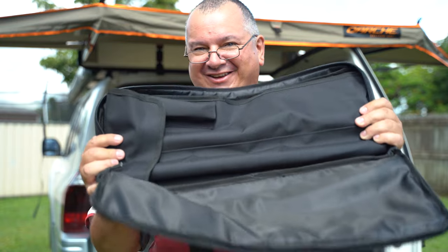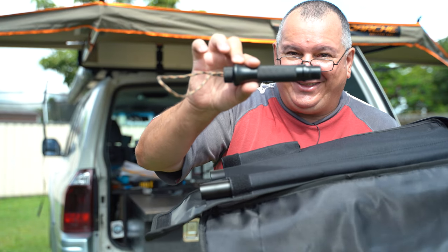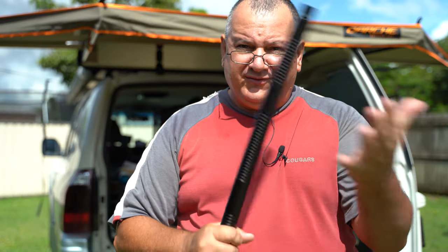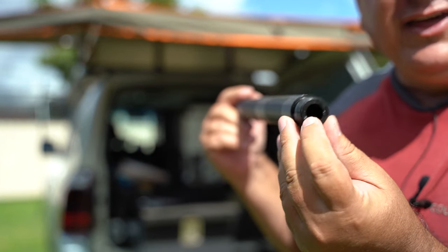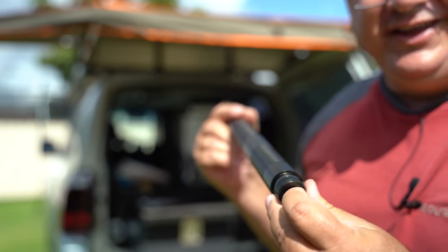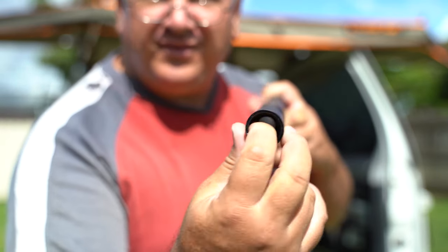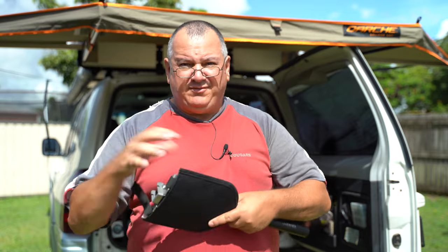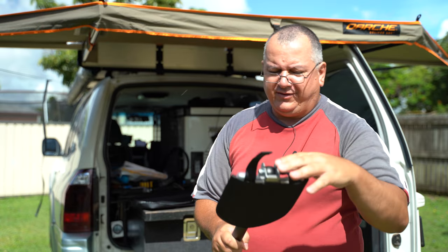Now I want to show you the bag. Luke specifically designed this bag for these shovels. You've got an end piece, a short piece, an extension piece, and then the shovel itself — very solid and strong, heavy duty. Look how thick that is. And look in this end where it screws in. The shovel head also has its own protective cover — you undo the velcro and the shovel head just slides out.